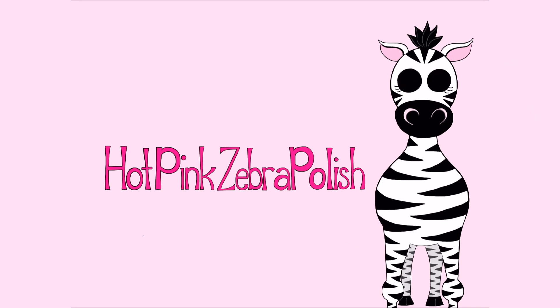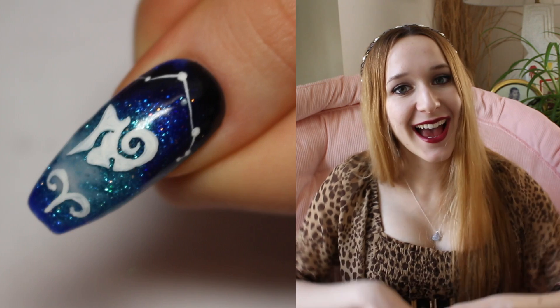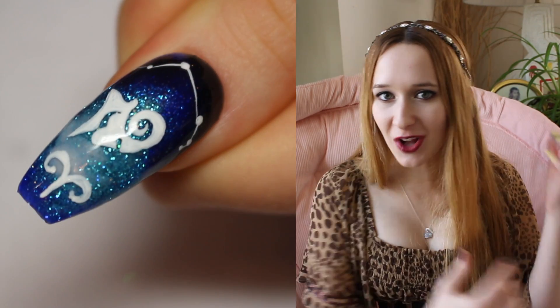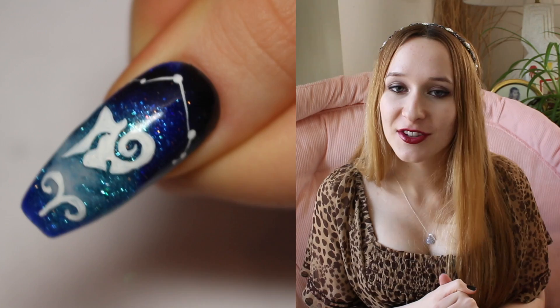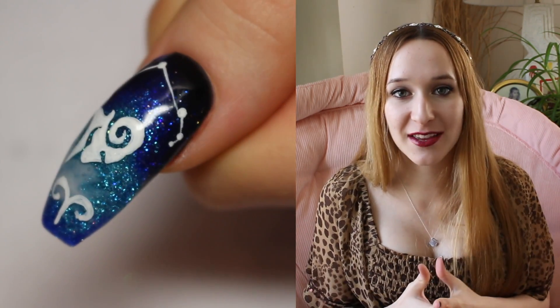Aries Acrylic Nail Art Tutorial by Hot Pink Zebra Polish. Hi guys, in today's video I'm going to be doing the next zodiac themed installment in my zodiac astrology series, and this one is going to be Aries. I hope you guys like this, especially if you are an Aries.